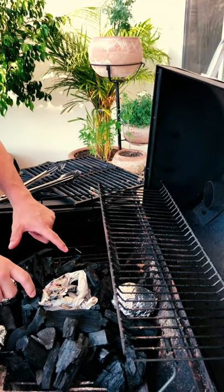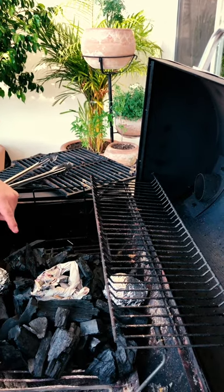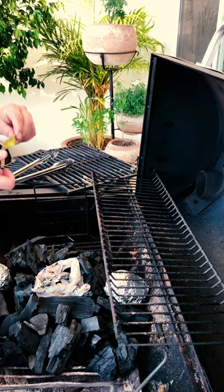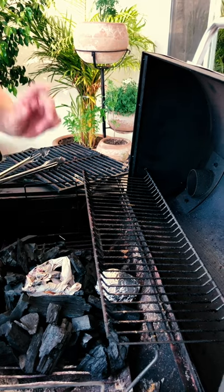This is the way to make the fire. We will put the newspaper in the middle and then the coal around. And we start with the potatoes and the onion, so we're going to start the fire right in the middle.